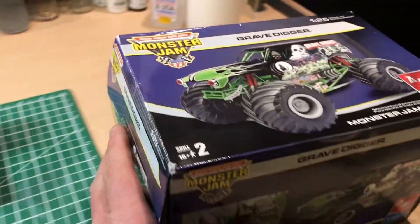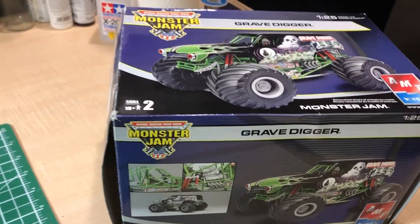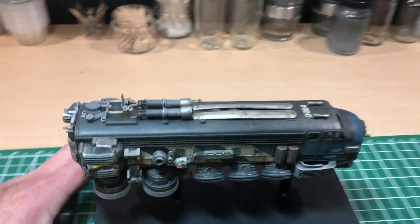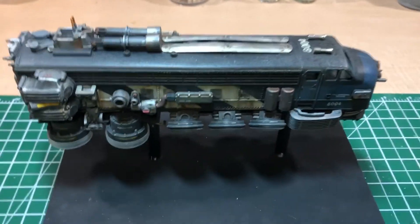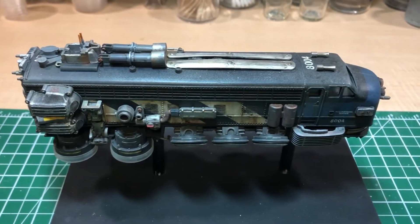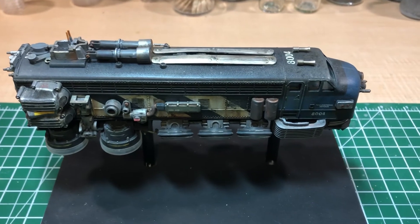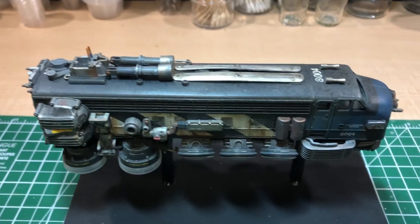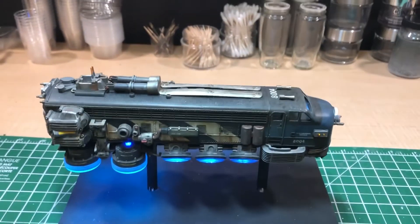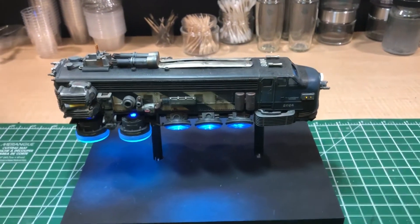I don't have the box anymore for the Honda 650 — I'll show you a picture of it though. It wasn't a Honda Hawk, I think it was just a 650 or 750. It was a shame it never got put together as a motorcycle, but its parts went to good use. I hope you like the hover train, guys — we'll light it up one more time. Thanks for watching.